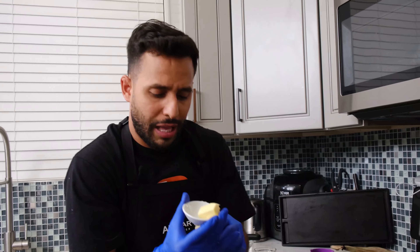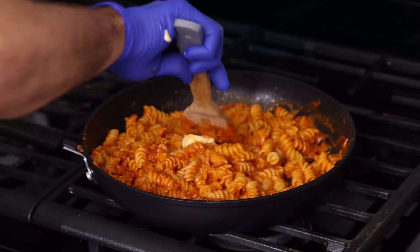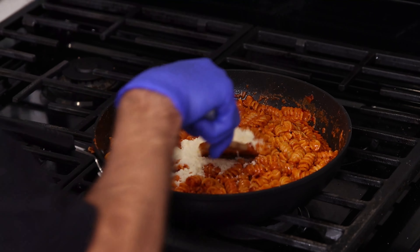Next up, you want to add a cube of butter. At the moment it's a little watery, so the butter is going to help it become thick. Last step: half a cup of Parmesan cheese.